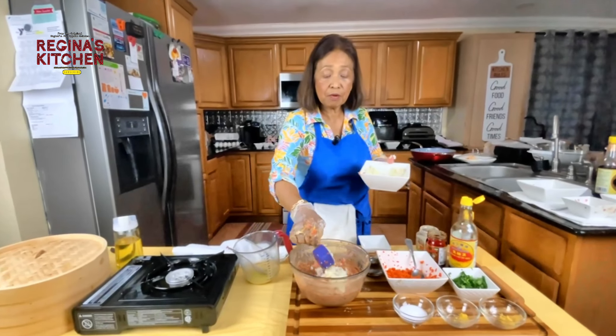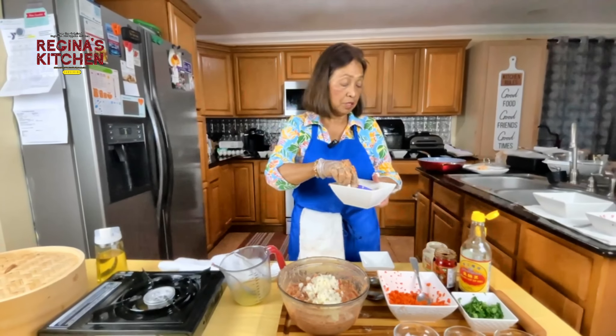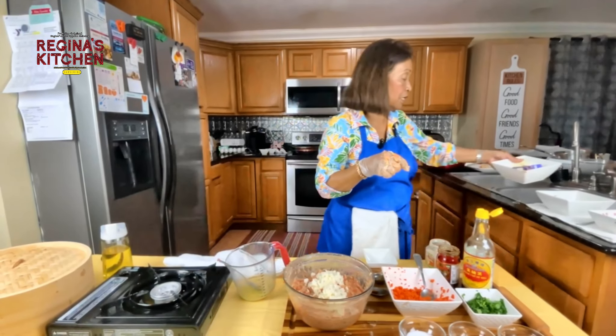We have plenty of water chestnut and it's okay to add more — no problem.